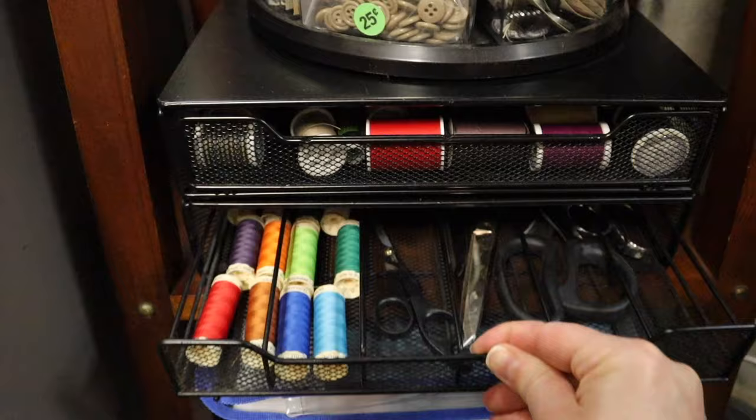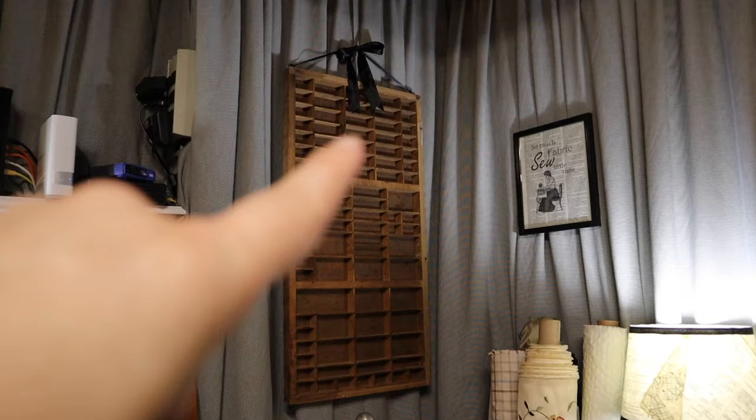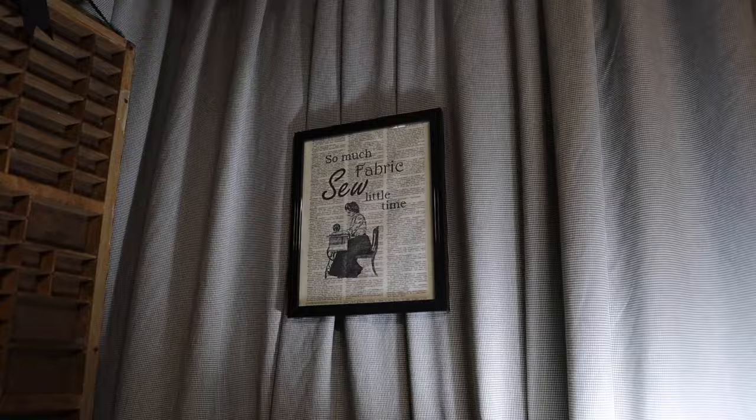I have overflow thread, extra shears, things I don't use very often, jewelry making supplies, craft jewelry and beaded trim, and down below is ribbon. That is an old type case — they would sort movable type for a printing press in a tray like that. Everything's digital now so it's a nod to the old days. I'm a writer and editor so I enjoy having it. Here's a piece of artwork from a friend: 'So much fabric, so little time' — fitting above my rolled fabric stash.